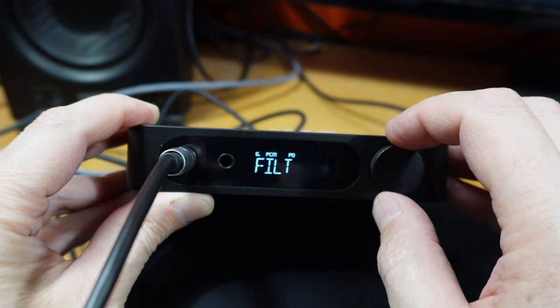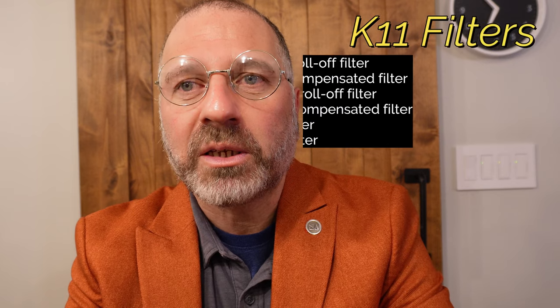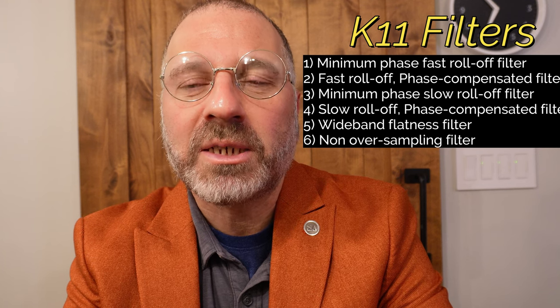I was just about to write a trash review without even doing my standard 600 hours of listening, when I decided to play around in the menu. And what did I discover? The K11 does not ship in a neutral position. It means there are digital filters to make the unit sound different, and one of those filters is selected by default. The K11 has five digital filters, and a sixth that is essentially non-oversampling — arguably no filter. It ships with number three on, which FiiO calls the minimum phase slow roll-off filter. It's terrible. It's unlistenable.